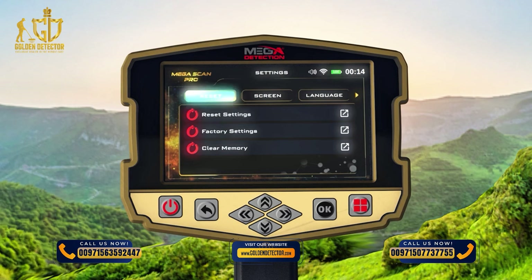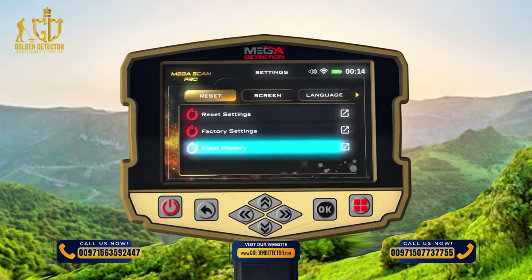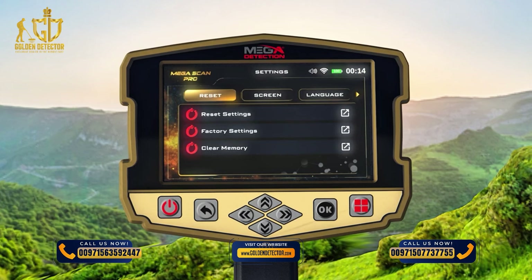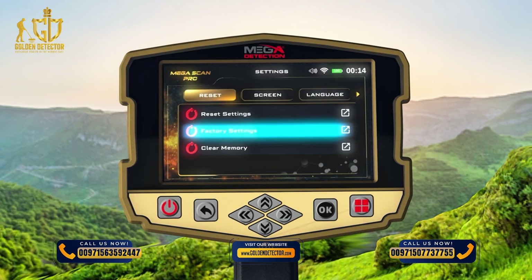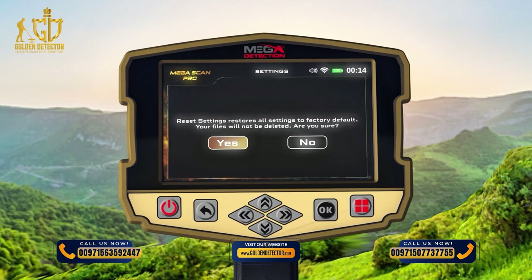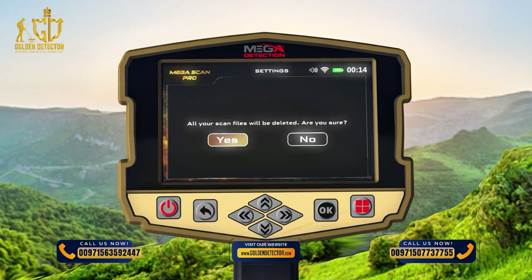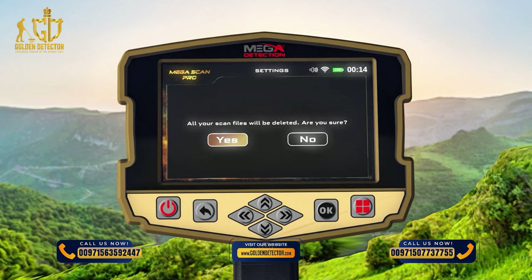Reset: You can use this menu to reset device settings. There are three types of resets: 1. Reset Settings — all settings will return to their defaults, but saved memory information is kept. 2. Factory Settings — all settings revert to factory defaults and memory data will be erased. 3. Clear the Memory — memory data will be erased. After selecting the Reset option, a confirmation window will appear; click Yes to confirm.